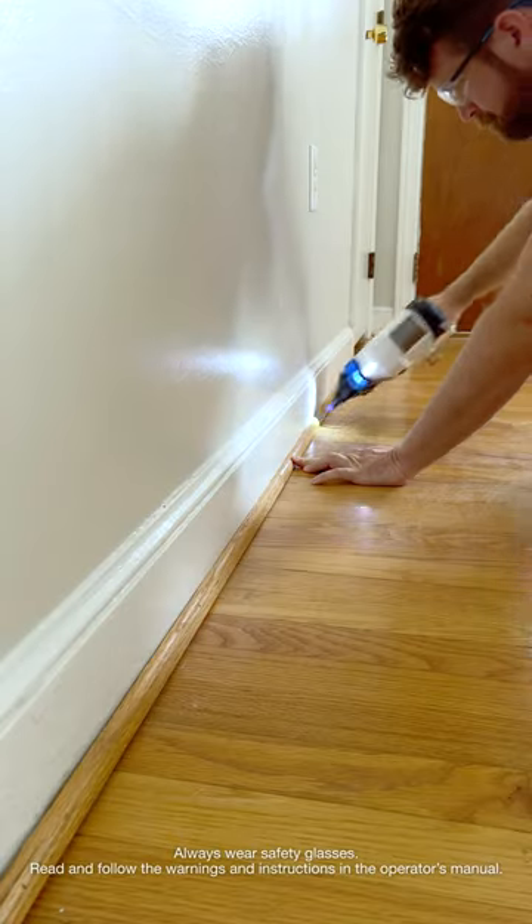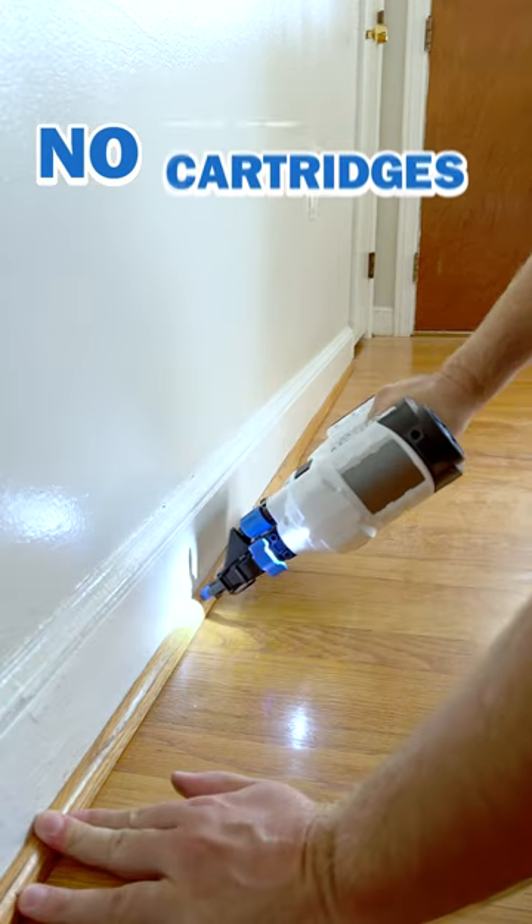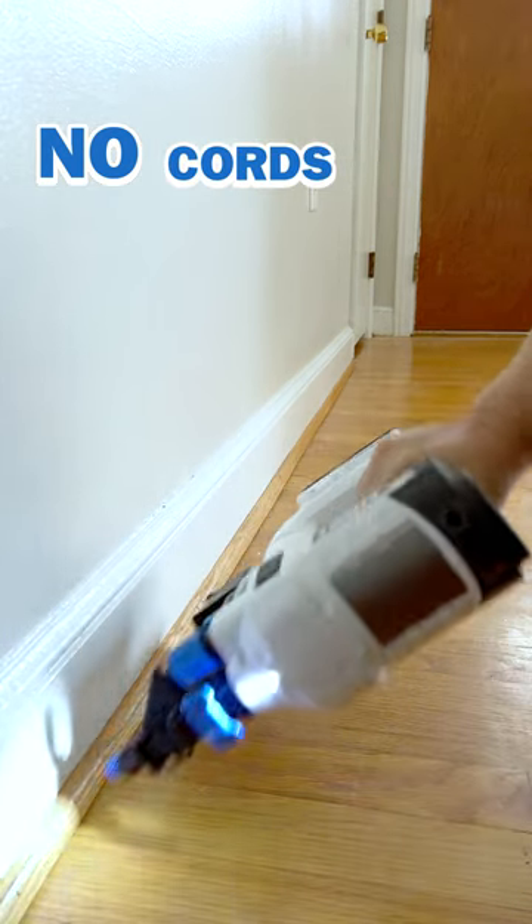The best thing about this nailer is you aren't lugging around a loud, heavy compressor, and you aren't tied to a hose — which makes nailing this shoe molding quieter, easier, and faster.